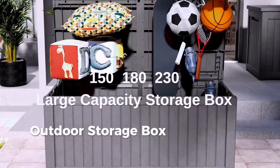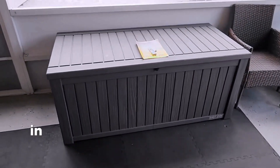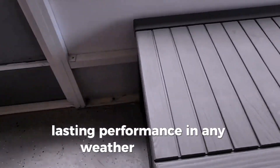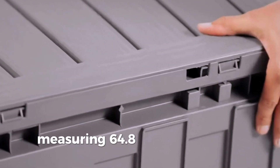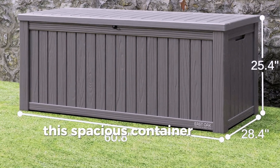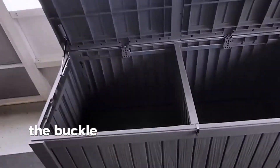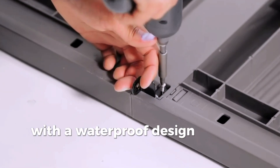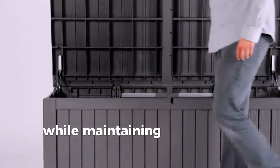The East Oak Outdoor Storage Box is a versatile solution for all your outdoor storage needs. This 150-gallon deck box in an elegant gray color is crafted from durable resin, ensuring long-lasting performance in any weather condition. The lockable feature provides added security for your belongings. Measuring 60.8 inches in length, 28.4 inches in width, and 25.4 inches in height, this spacious container offers ample storage space for patio cushions, garden tools, and other outdoor essentials. The buckle closure ensures a tight seal, keeping your items safe and dry. With a waterproof design and UV-resistant material, the East Oak Storage Box is built to withstand the elements while maintaining its original appearance.